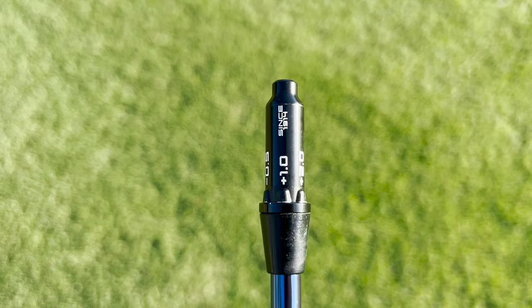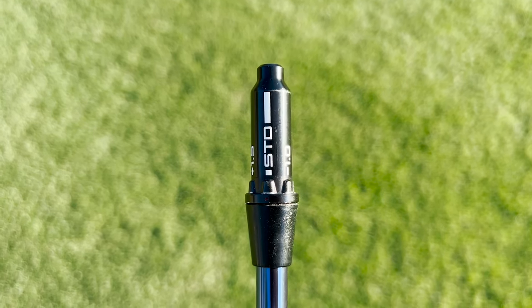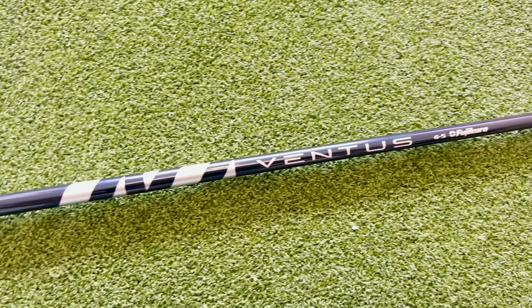Both of the Wilson DynaPower drivers are going to feature a six-way adjustable adapter, meaning you're going to be able to go down one degree in half degree increments and then up two degrees in half degree increments. In terms of pricing, you're going to be looking at $430 for the Wilson DynaPower Titanium, and it comes stock with a Project X Hazardous RDX Red shaft. The Wilson DynaPower Carbon is going to be $500, and it comes stock with a Fujikura Ventus Blue shaft.